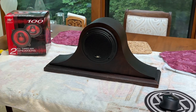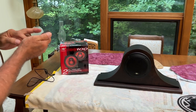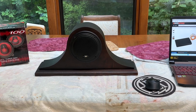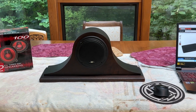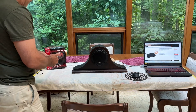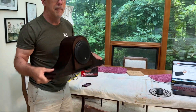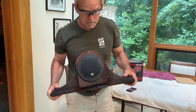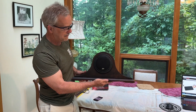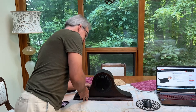I'll just turn it up a bit. [Music plays: "You're never, ever, ever, ever, ever, ever there. Hey!"] Thanks, see you later.